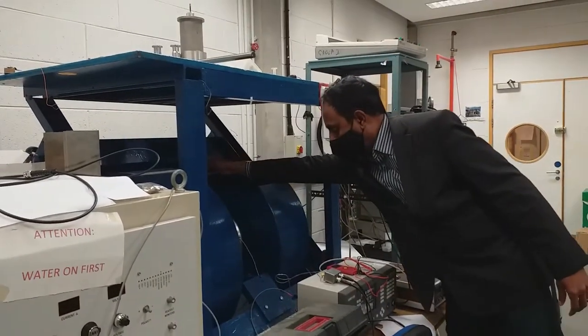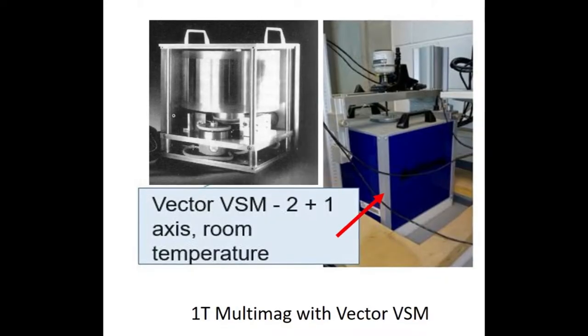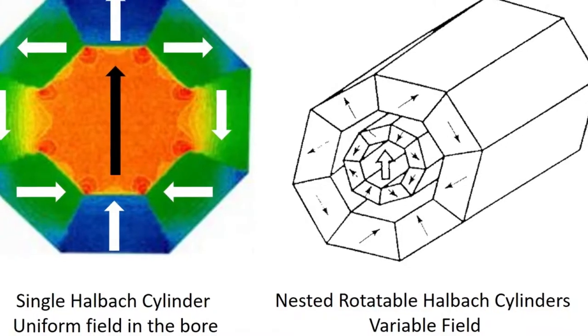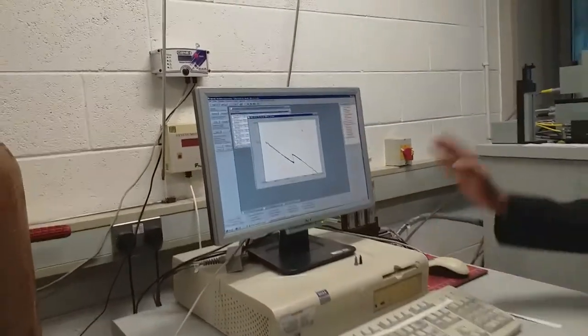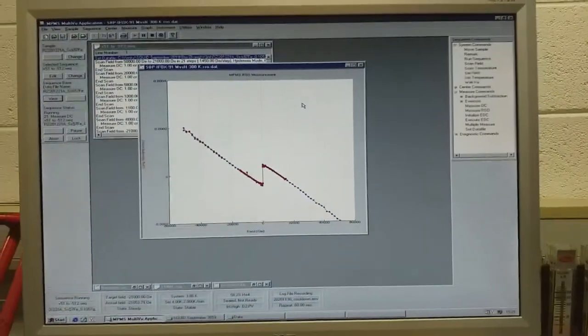We have a vibrating sample magnetometer with a big 1.3 Tesla electromagnet, or with 1 Tesla or 2 Tesla multi-permanent magnets that create variable fields — we developed them some years back. Most important is probably the 5 Tesla SQUID magnetometer that we've used to characterize almost every new magnetic sample.